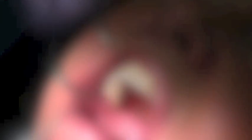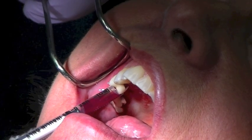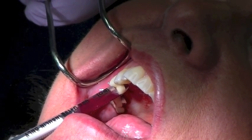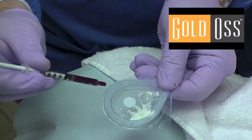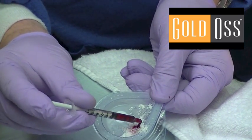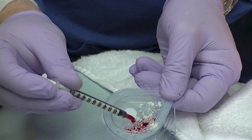We're going to use a tricalcium phosphate material, which is a synthetic material. In so doing, I will harvest bone using an insulin syringe from the socket site and mix my material with the patient's own blood. So we have our tricalcium phosphate material, and I'll just pipette the patient's own blood into it, saturating it, mix it, and use this into the grafted site.